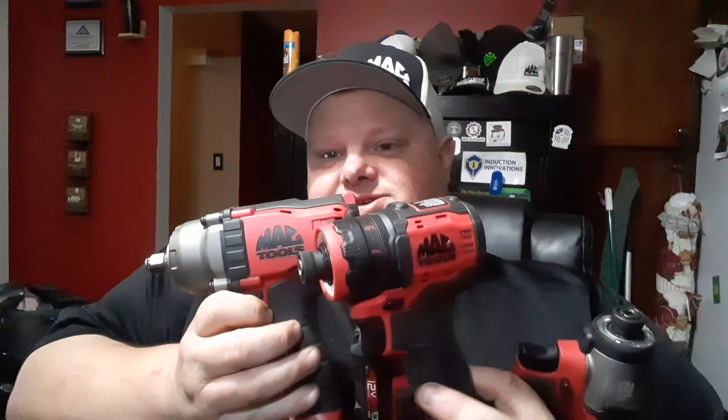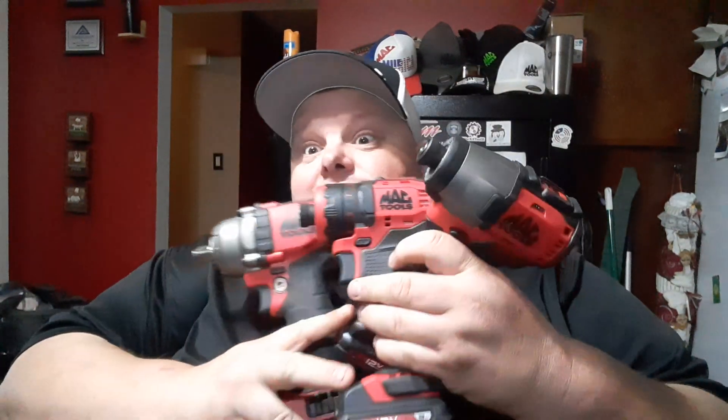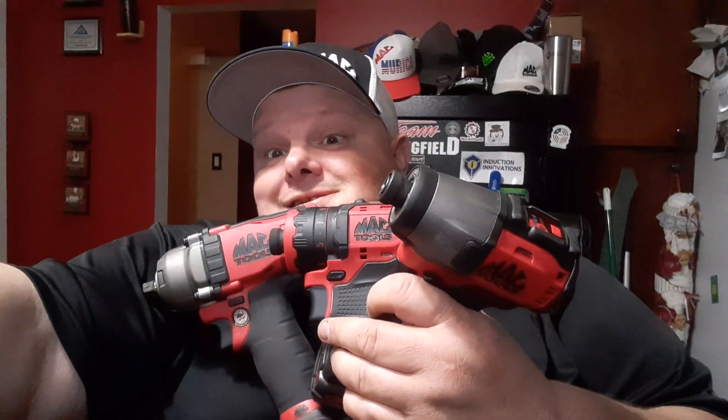That's right, I have three MAC brushless tools now — I have gotten myself into the MAC line. We got three MAC brushless tools and we're going to do some comparisons. First of all, this one I've been using: this is the MCF 894 mid-torque impact, up to 600 foot-pounds breakaway. This thing's been awesome — I really like this impact. It's got impact assist.